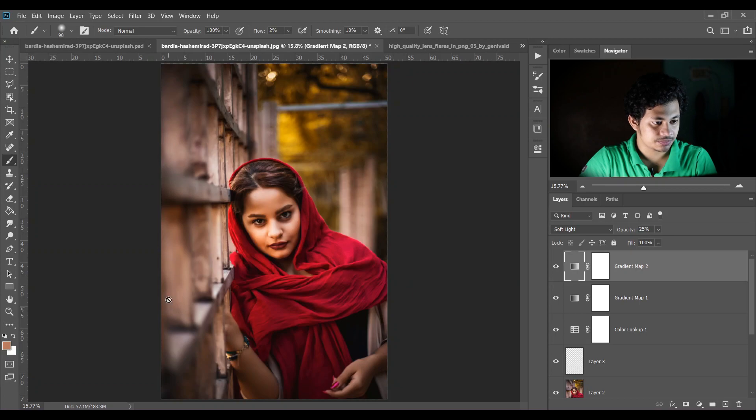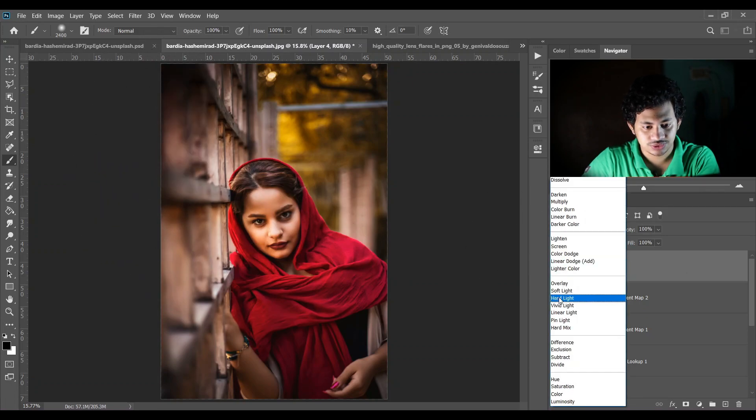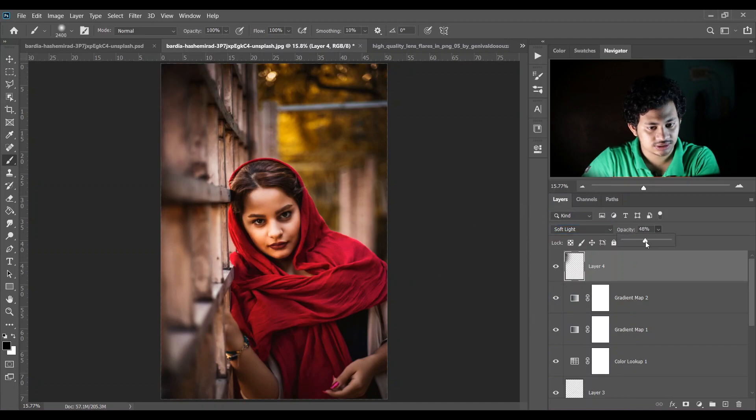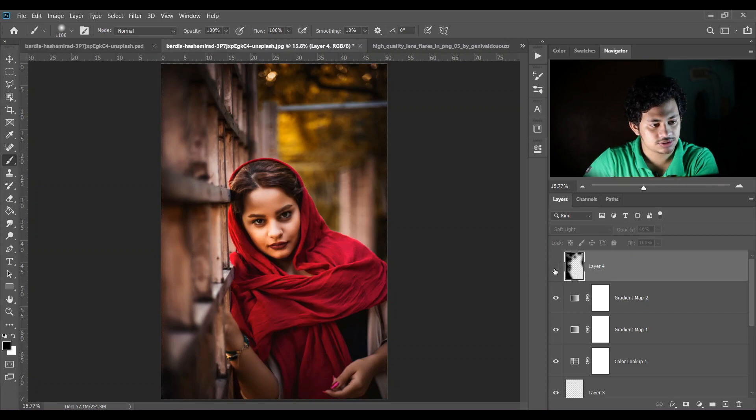I want to darken this part a little bit — create a new layer and pick a black soft brush, flow 100%, opacity 100%, and just paint. Change the blending mode to Soft Light and decrease the opacity a little bit. Look at the before and after — this is the before and this is the after.